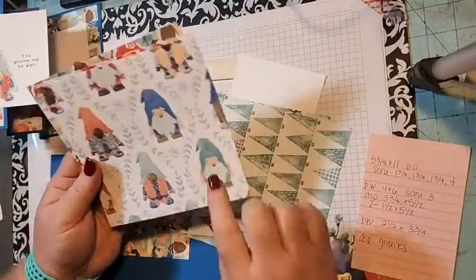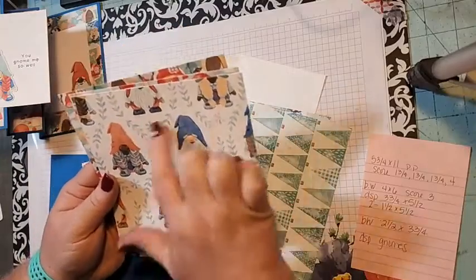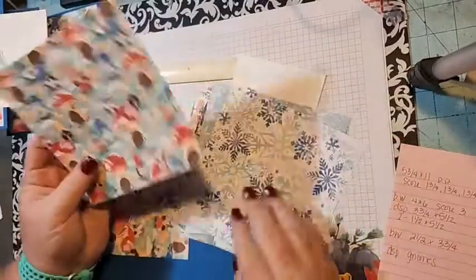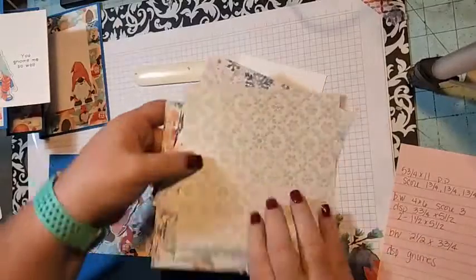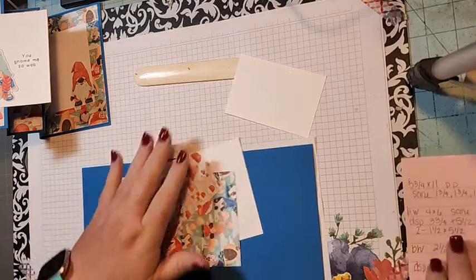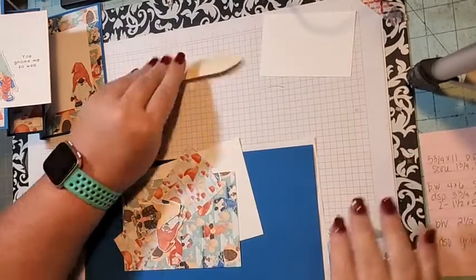I love this paper. I took the dies and cut out these gnomes for our card today. I used this piece, but there are beautiful papers in here that you can use. So here are my measurements so I don't forget.